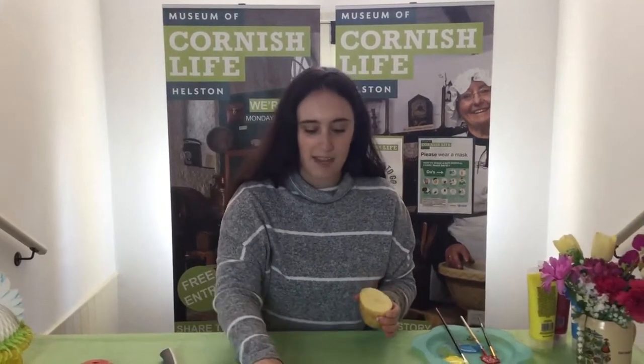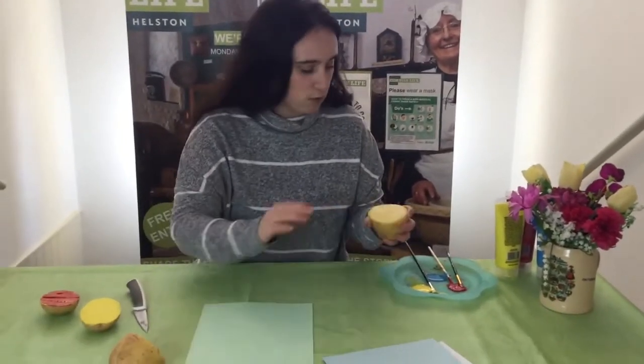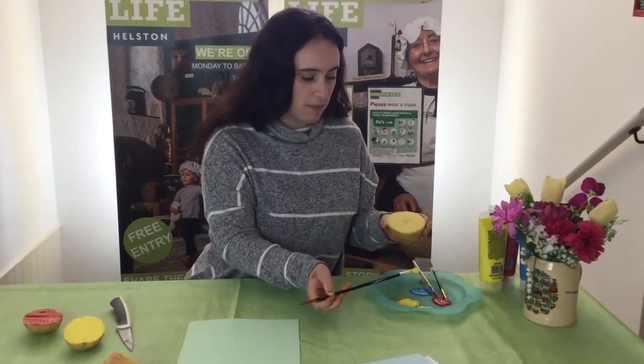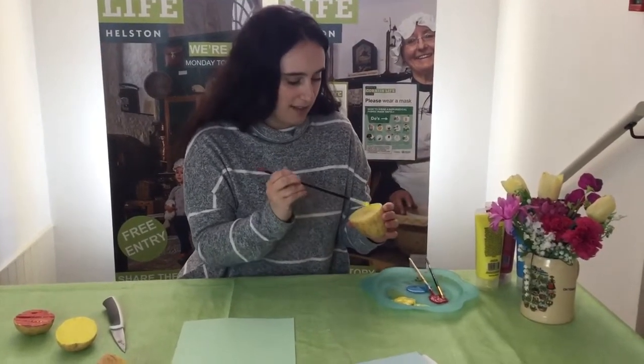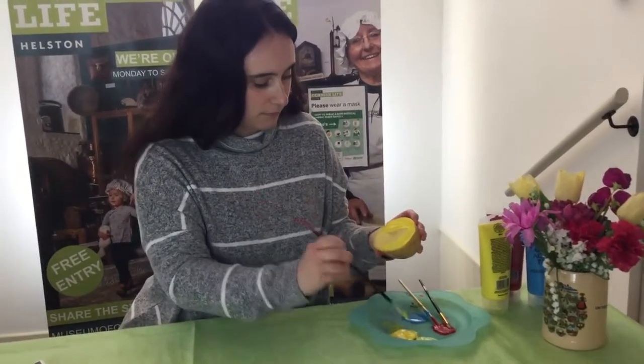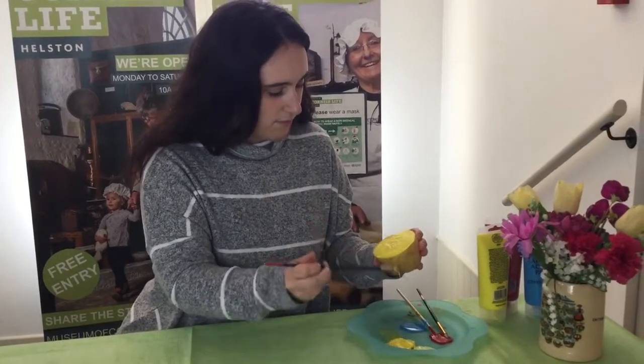Once you've done that, you want to get your paint and your paper. I've got some colored card here and I've also got some paint. I find it easier to paint it onto my potato, but you could just stamp your potato into the paint.